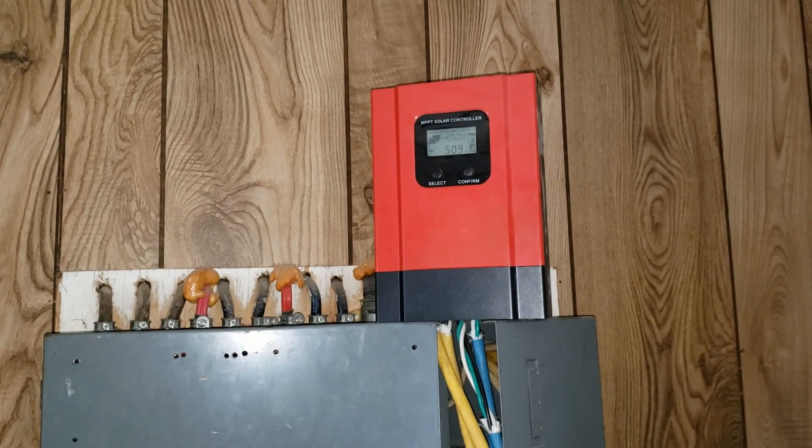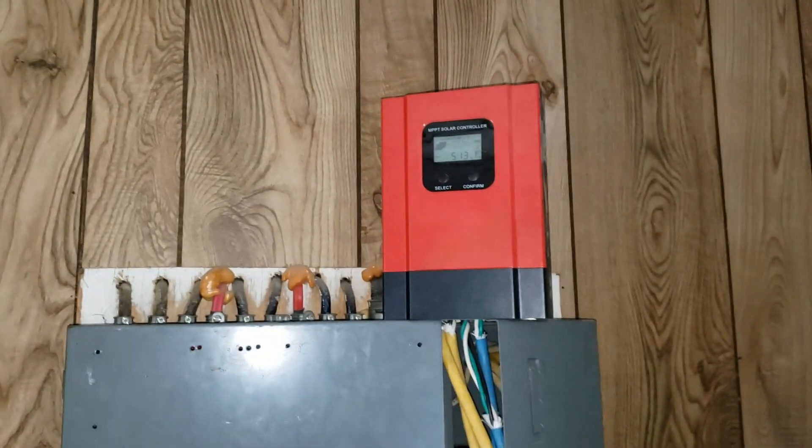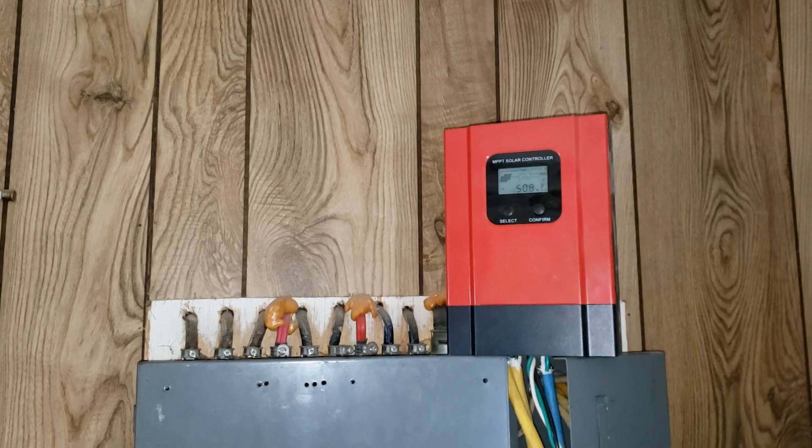Works pretty good. Look at that — we got up to 500 watts there. It hits up to 1500 watts. Yeah, it's just the update.